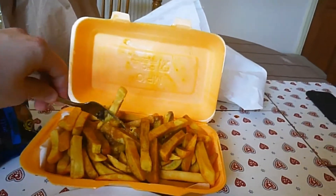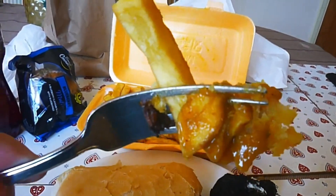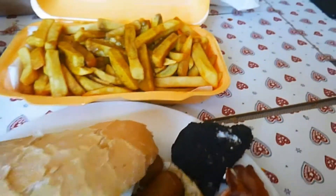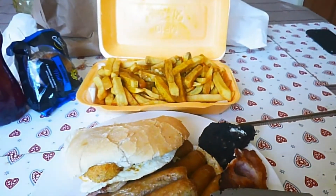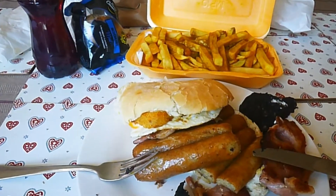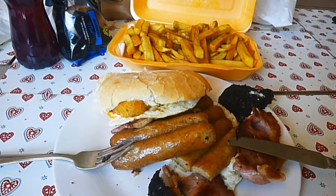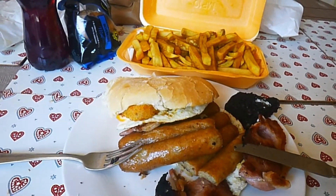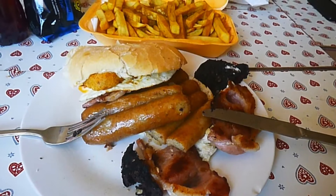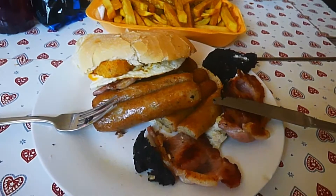We'll sample a couple of these curry fries. Now I'm quite particular on my curry, so we'll see if this is any good. Fries are good, got a bit of seasoning on them — added bonus. Curry sauce is flavourful but a bit watery. Not too bad. I'll probably eat some of those this evening with my dinner as well.